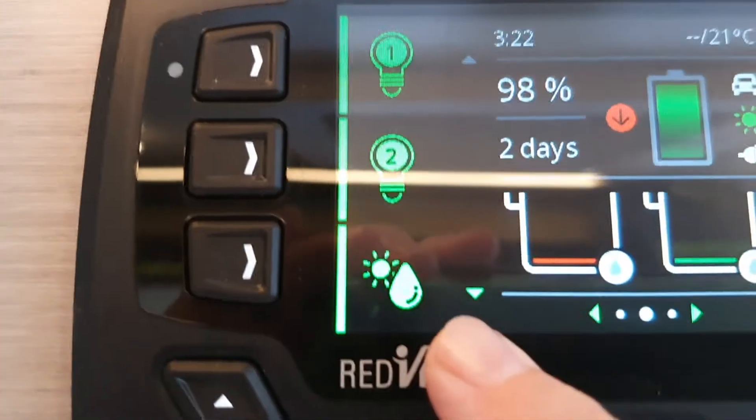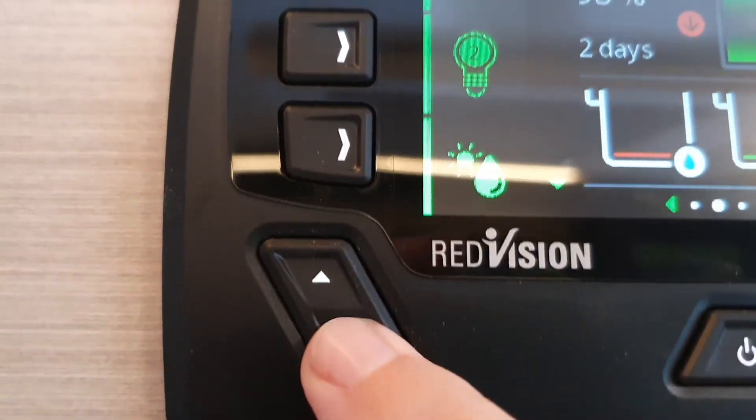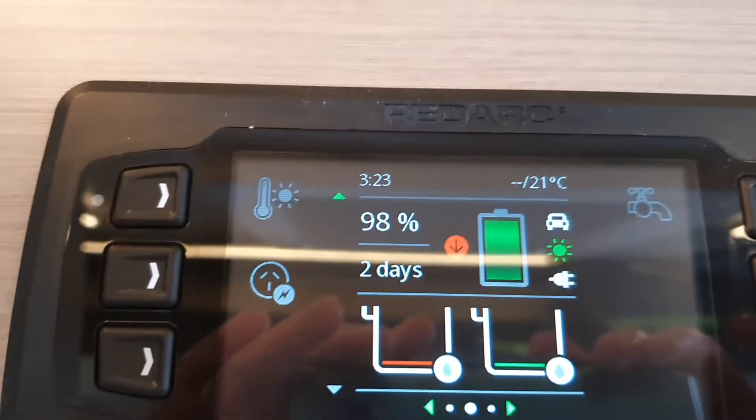You can see there's a green arrow down here, which means there is more content below. Use the down button to scroll and see a few more icons.